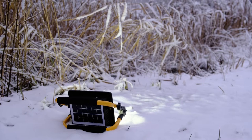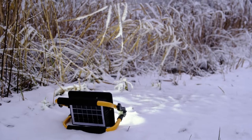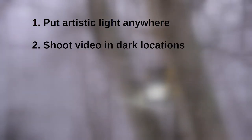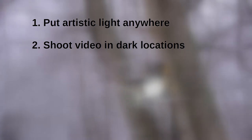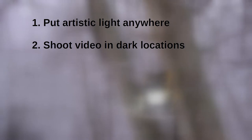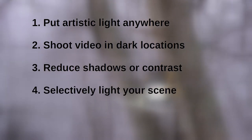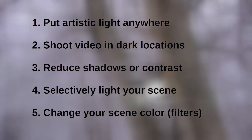Where do I need an external light? A proper flash is always more powerful than a lamp. Let's first talk about videography. A small light can be put anywhere in the scene for any artistic purposes. You can also shoot video in dark situations — scenes in films that appear dark are often filmed in surprisingly strong light. In bright light you can reduce shadows or contrast, selectively light a specific part of your scene, and apply filters such as colored plastic or glass to change the color of your scene.